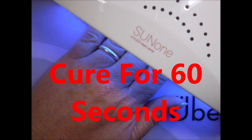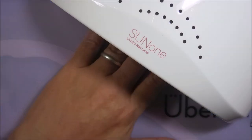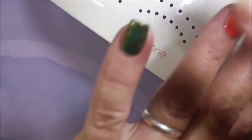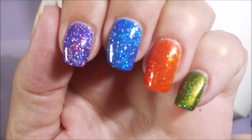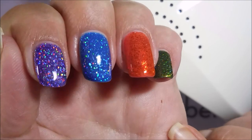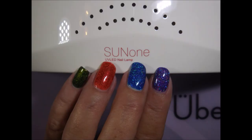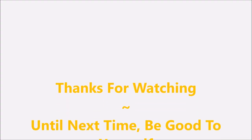My favorite thing about gel polish: when you're done, you're done. You can go take a bath, wash your hair, whatever — you're done. So here it is! I hope you enjoyed this one. Please leave me a comment down below and let me know what you think about this review. That is it for today — thanks for watching, and until next time, be good to yourself. Talk to you soon. Bye!